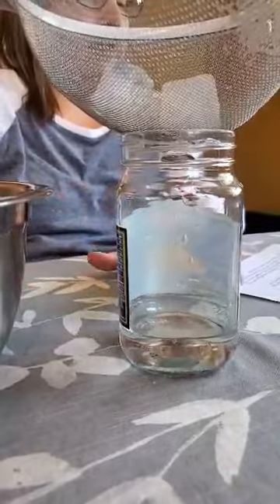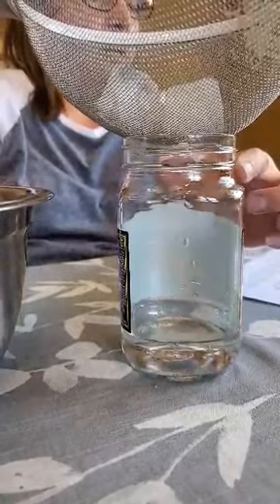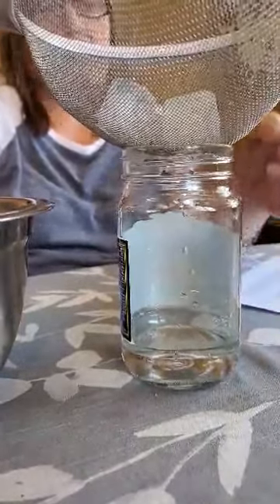So remember, the cold air from the ice cubes up here collides with the warm, moist air coming up in the bottle, and it causes the water to condense and it should form an eerie fog inside the jar.